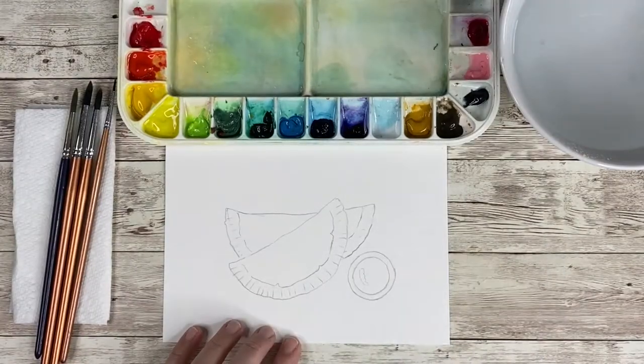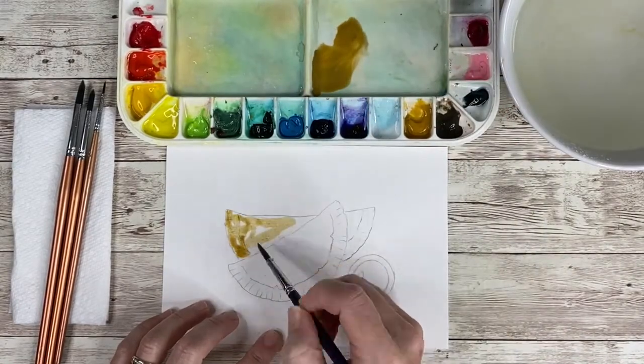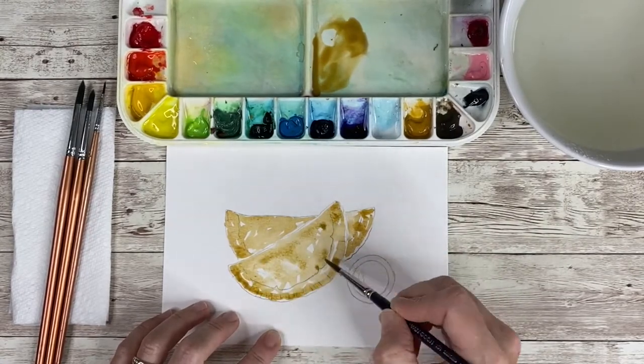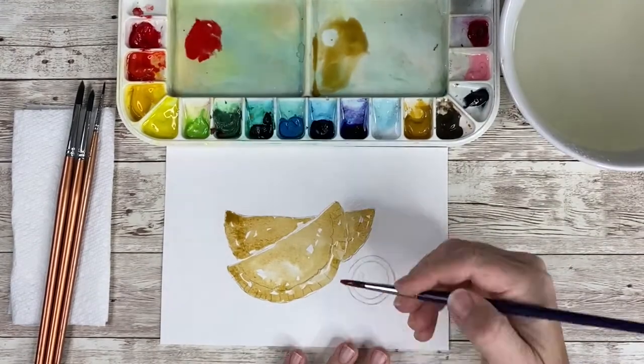Thanks for joining me today. Here I have my sketch and I just wet the paper with some clear water. Then I mixed my color, yellow ochre with a little bit of sepia, and I played with the proportions until I got a nice warm color that was indicative of the pastry.